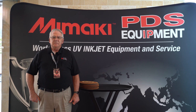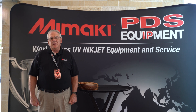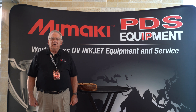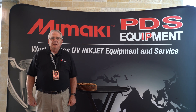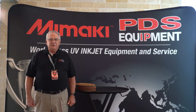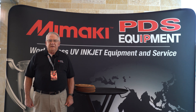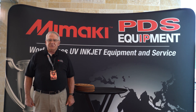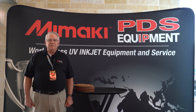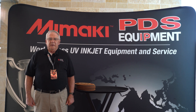Good afternoon. My name is Randy Baldwin and I have Just Right Laser Engraving. We are very fortunate that one of our major products is tributes to the military. All of our military tributes have been licensed by each individual branch, and we have been able to take an exceptional tribute and make it astronomical by including a Mamaki 6042 UV printer that we purchased from PDS Equipment.